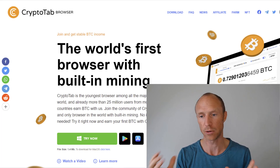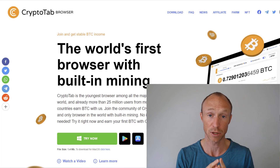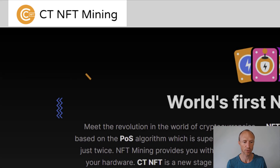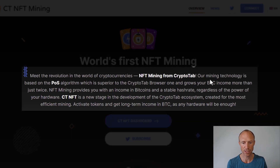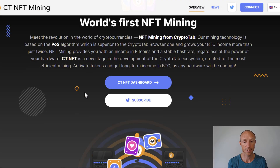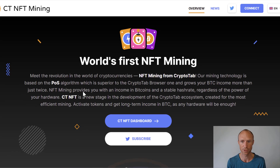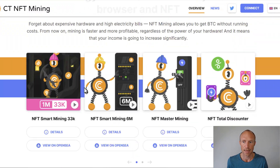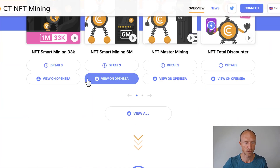Many people have asked how they can earn more, and so CryptoTab launched this NFT mining option. The big question is whether it's actually worth it. On the landing page they say you can grow your Bitcoin income more than twice, and it provides income in Bitcoin and a stable hash rate regardless of the power of your hardware. It sounds very good — I always like when platforms offer new opportunities to boost passive earnings.